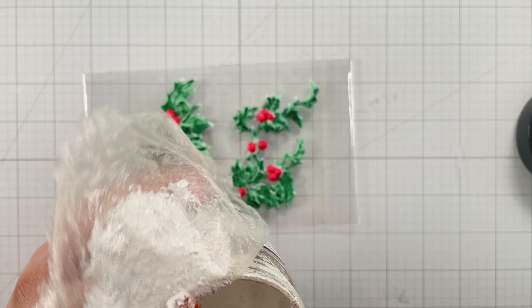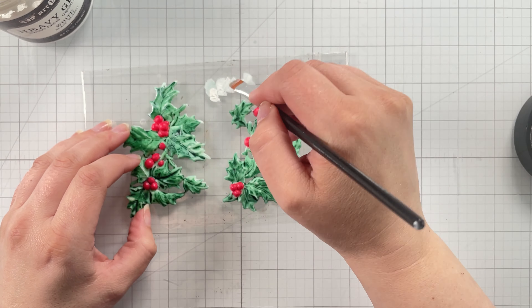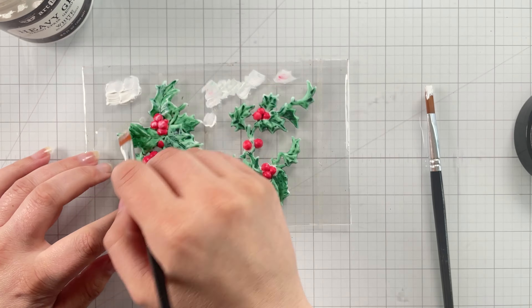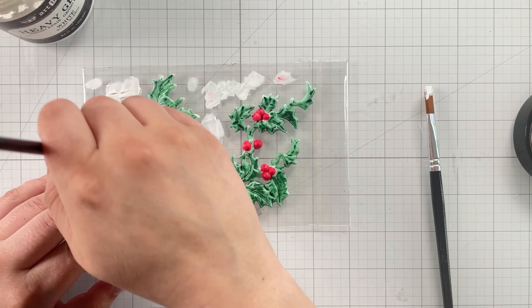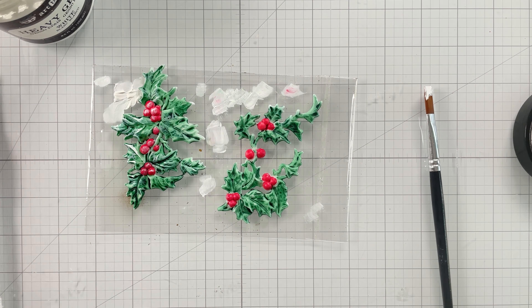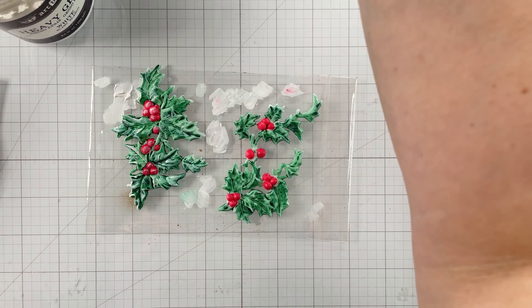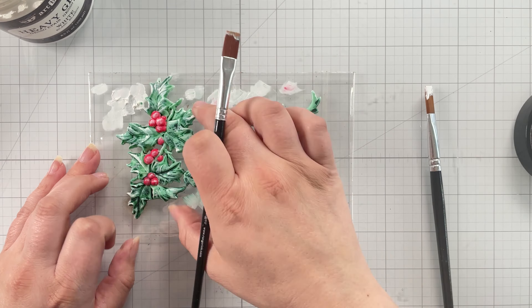Once the holly molds are dry, it's time to make them a little more shabby and vintage, so I dry brushed some white gesso over the highlights. Keep in mind that the wet gesso will reactivate the watercolors, so use a different brush to pull gesso out of the pot and put it on your work surface, then dip the brush you use to apply gesso to the molds into the gesso on your craft mat.